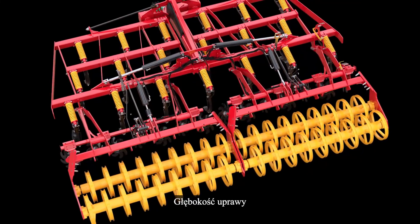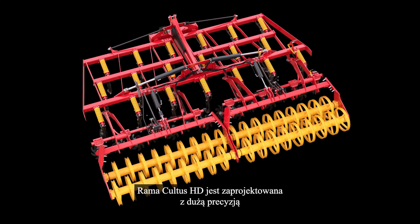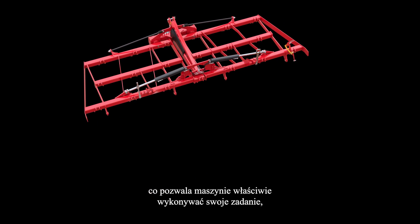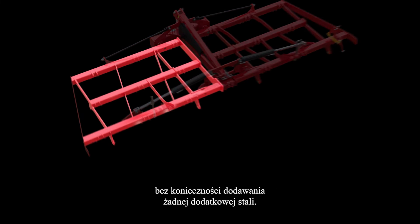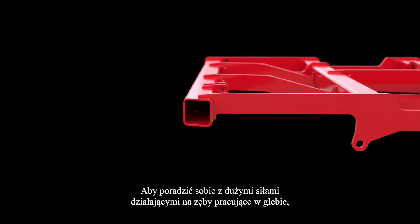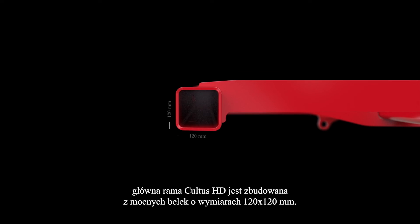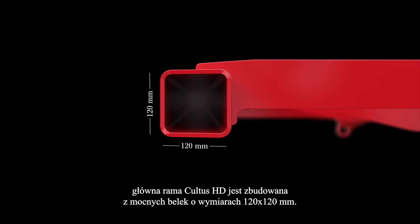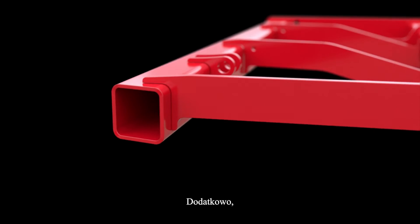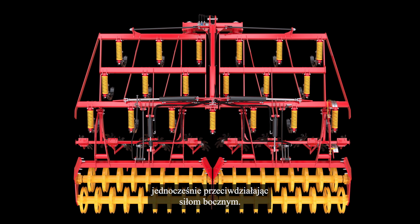The tillage depth can only be kept with a frame up for the task. The Cultus HD frame is designed with precision to let the machine do its job, while not adding any extra steel in vain. To handle the high forces from the tines working in the soil, the Cultus HD mainframe is built from strong 120 by 120 mm axles. In addition, diagonal bars avoid transferring forces from the rear axles to the front, while also counteracting side-wave forces.